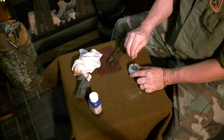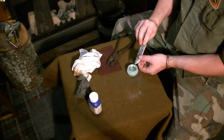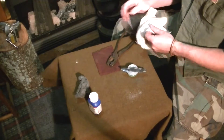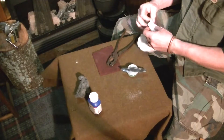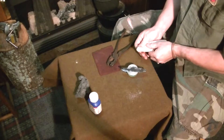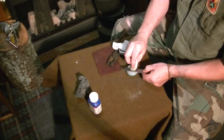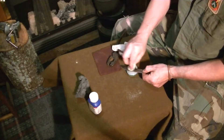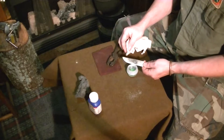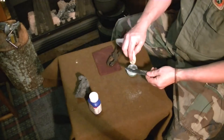Mix it together really good. Now we take a rag, form a little ball on the end, wet it in the material, and start rubbing it onto the blade. And you can see that very quickly — I hope you can see that because of the glare — it starts bluing.